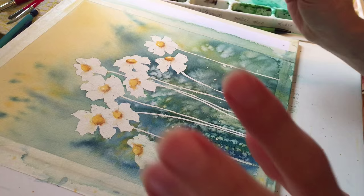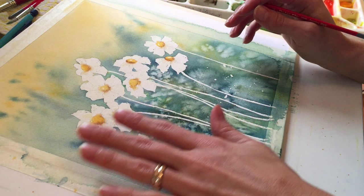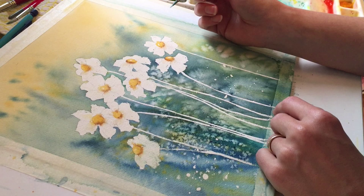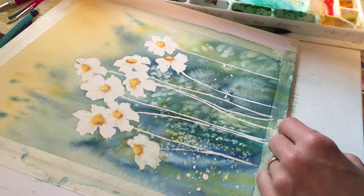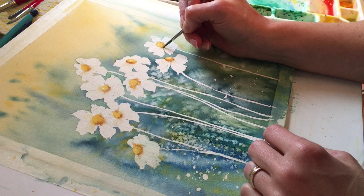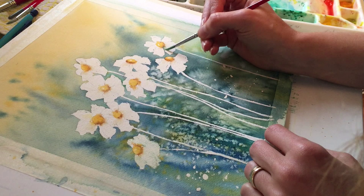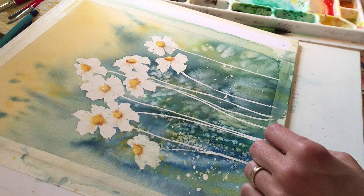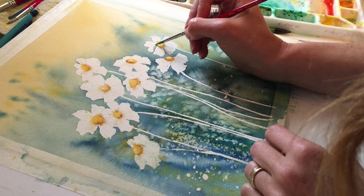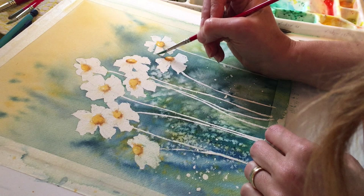We've got our centers all done. One thing I want to remind you of is you really need to make sure the centers are all completely dry — I went over mine with the hair dryer just to make sure. Right now the flowers kind of look like white blobs, so what I'm going to have you do is a technique called softening. We're going to soften lines using a really, really watered-down gray-blue color — it has to be very light. Some of these edges where the petals overlap, put a little bit of paint on and soften that down with some water. It's really just the slightest tint of color, and it just delineates the lines and gives the impression that there are some shadows in the petal.